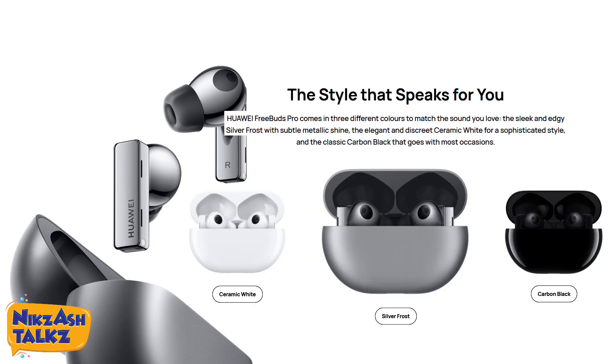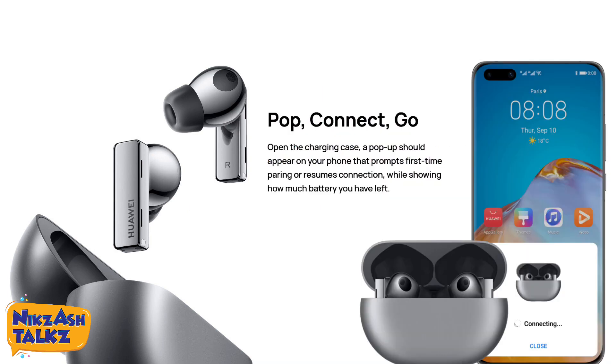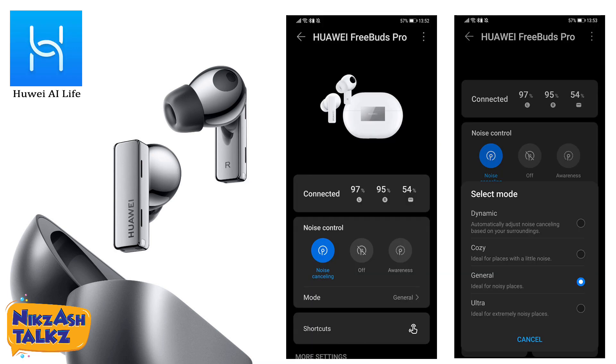The Huawei FreeBuds Pro comes in three different colors. The one I bought is Silver Frost, and the other two colors are Ceramic White and Carbon Black. To pair to a phone is very easy — open the wireless charging case, then press the button for two seconds. It will detect and pair easily.